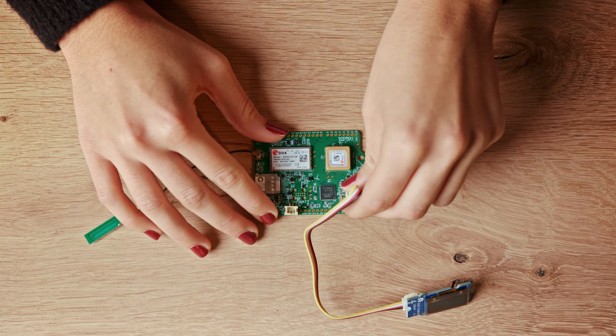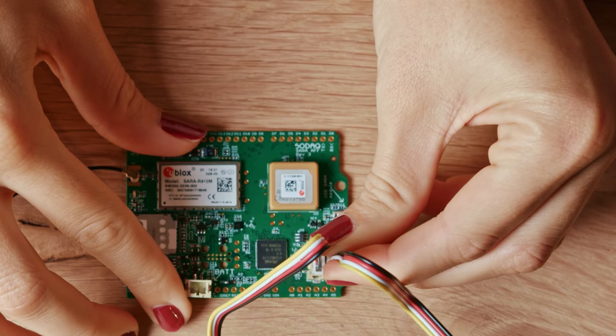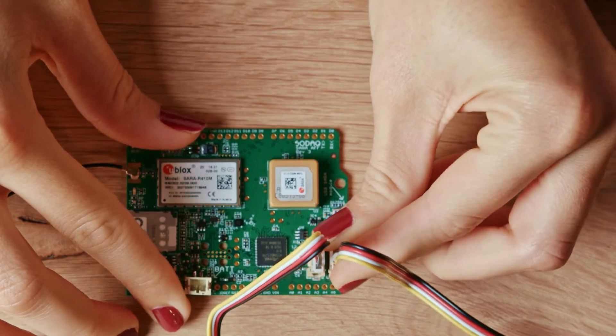Now we're ready to play with the IoT Starter Kit. We will begin by plugging in the OLED display, then the temperature sensor, and finally the battery.